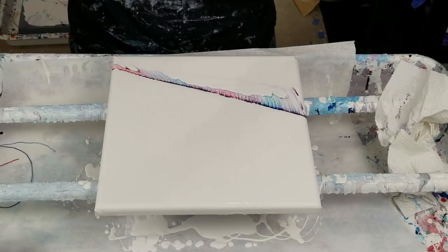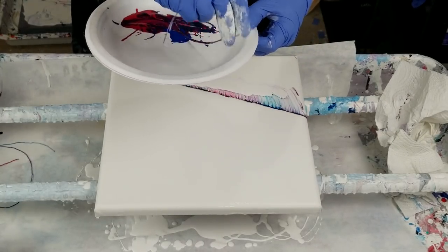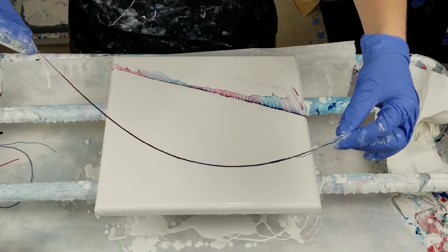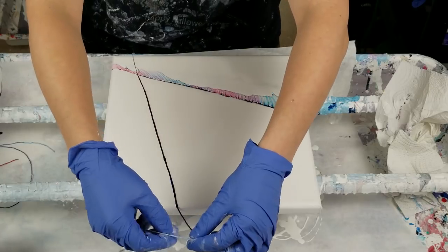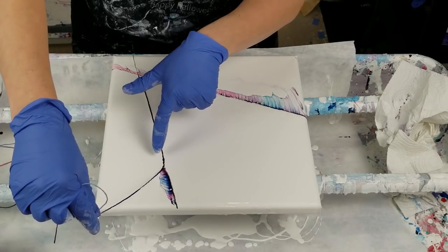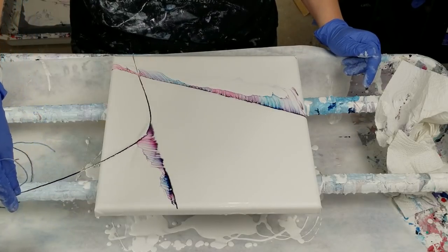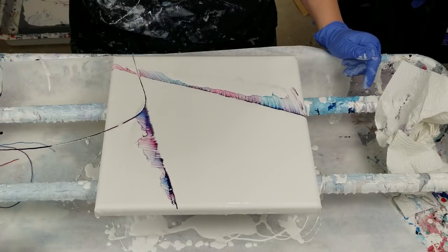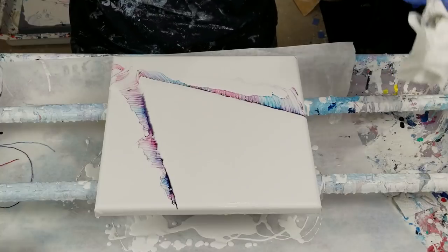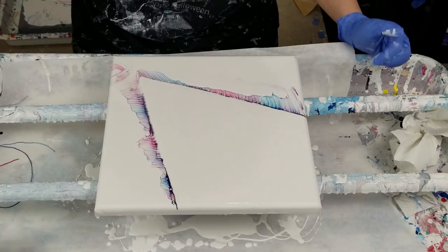So then I was playing around with lifting it on top, keeping it on top. So keeping it on top — let's go right here. I'm pulling up, not letting this white paint go over the string. I'm keeping the string on top, except for right there at the top of the white.